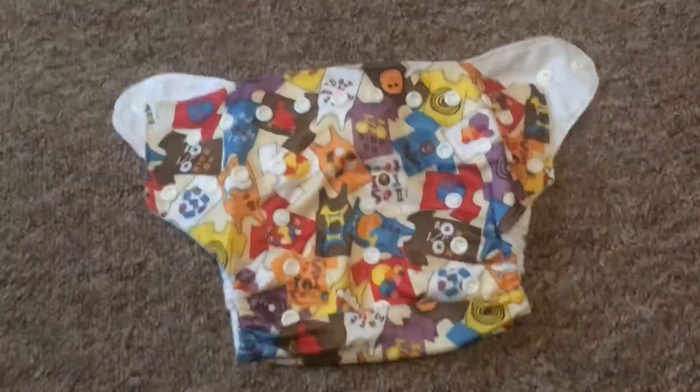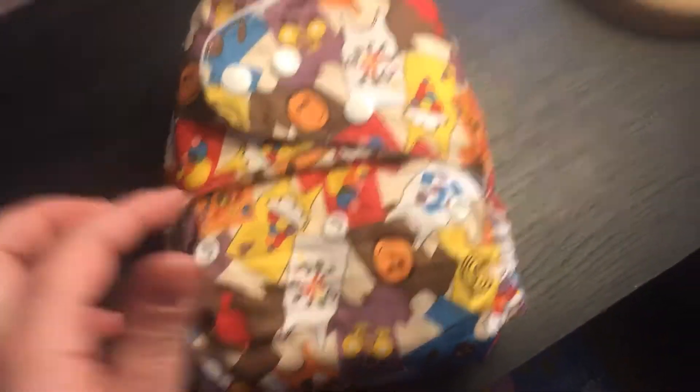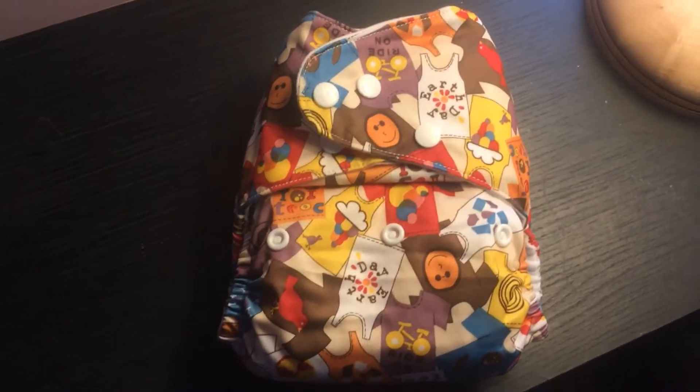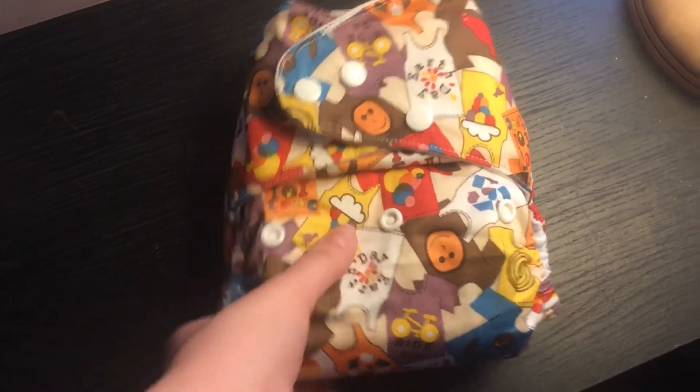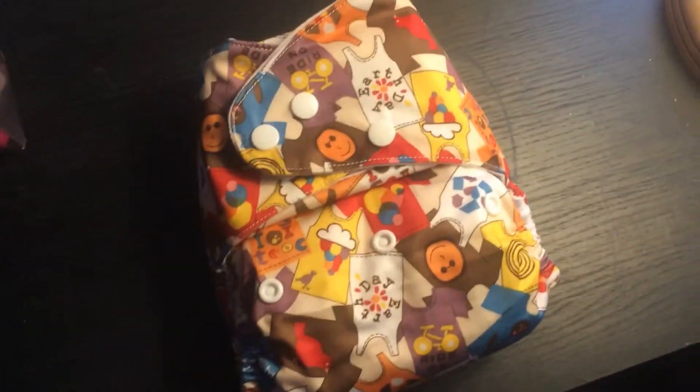Right, thanks for watching. So it's been washed and dried and I've just stuffed it with a muslin's cotton flat and a Little Lamb bamboo triple layer booster. I'll be using that next nappy change on my daughter. I just wanted to show you it's just the same as any other pocket. It was actually a lot easier to get the insert into the opening — as I said, it's a bit wider at the pocket opening, so that's one perk.